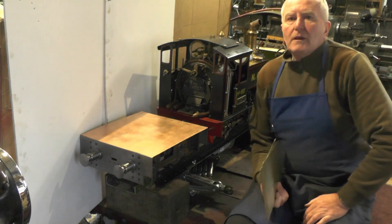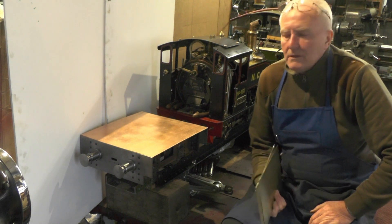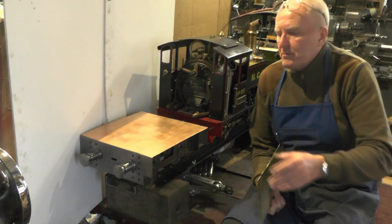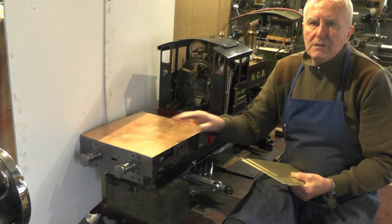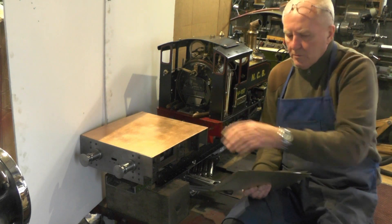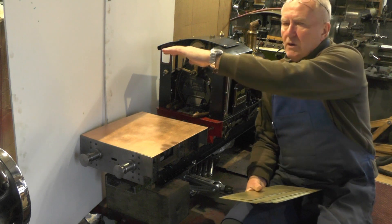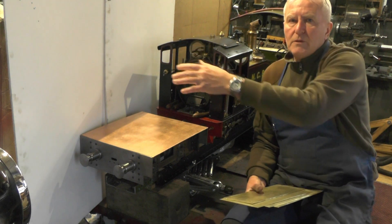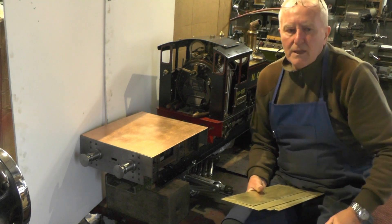Hey up everybody, I'm on the next part of my water tender tank that I'm building. In the previous part you'll have seen where I cut the brass sheet out for the sole plate, two sides, back and a front. And the actual top of the tank, I'll be doing that probably near the end - that'll be one of my last jobs.